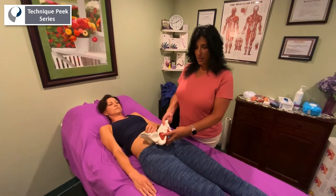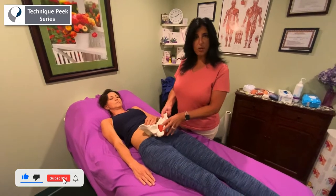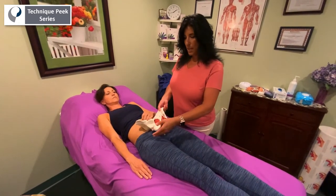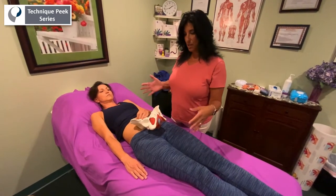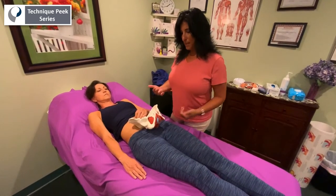Hi, Laura Quirk from Technique Peak. In previous videos we had discussed seeing a patient coming into your office that may possibly be in an open birthing pattern. Today what I'm going to do is go over how I would assess that in a patient and also some treatment techniques that I would use to correct things as I see them coming up during my assessment.